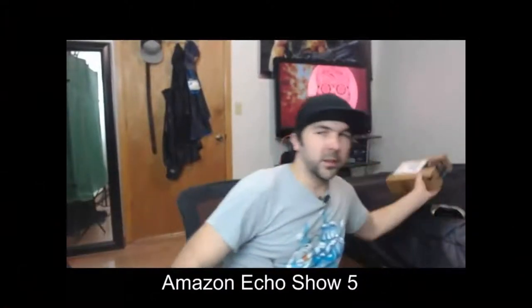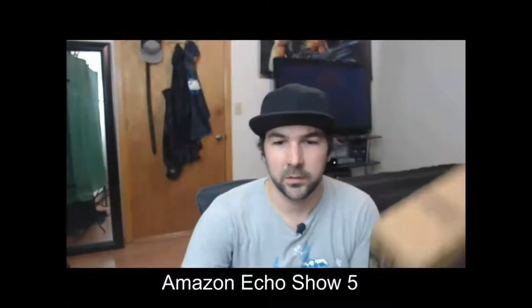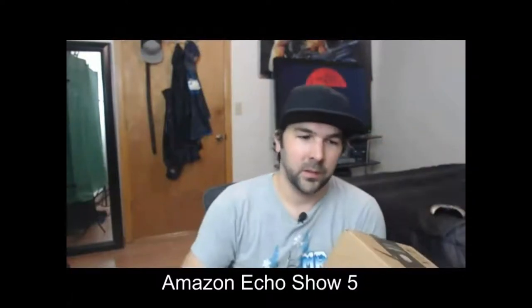Hey guys, how's it going? Just got a new package today, and I'm really excited about this. I know what it is, but I'm going to open it for you, and we're going to open the boxes that are inside of this. We're going to look at all of it, so here we go. I'm doing it, not wasting any more time.